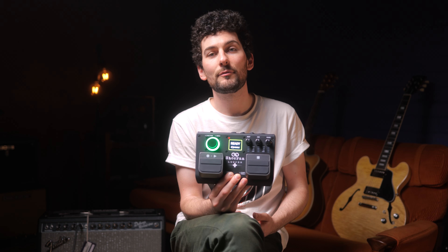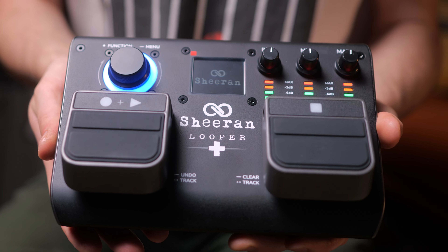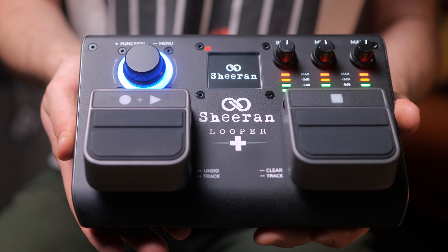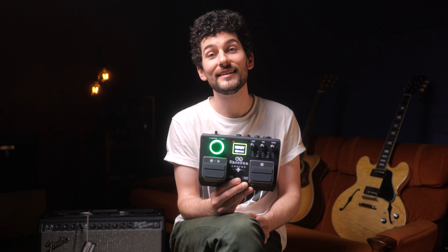It's cool to see Headrush collaborate with such a big artist like Ed, and even if he's not your thing, credit where credit's due — the Looper is built fantastically. Thanks for today folks, my name's Phil, and if you enjoyed the video do us a favour and hit the subscribe button. See you next time.